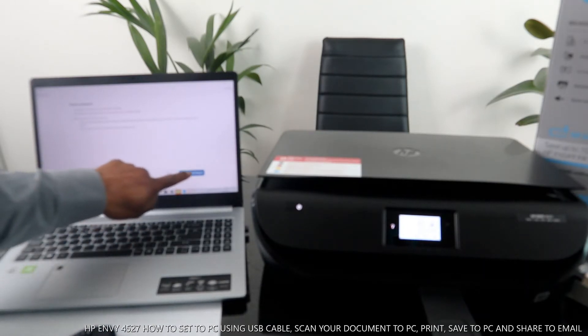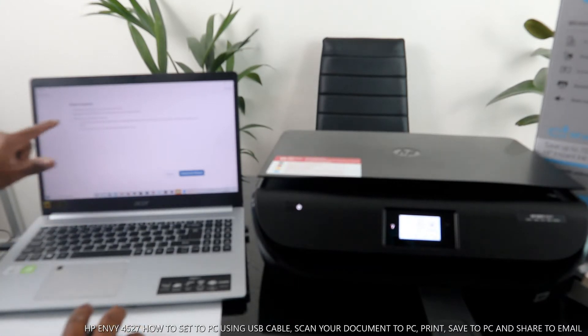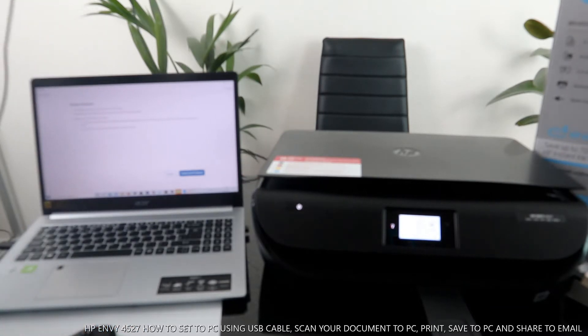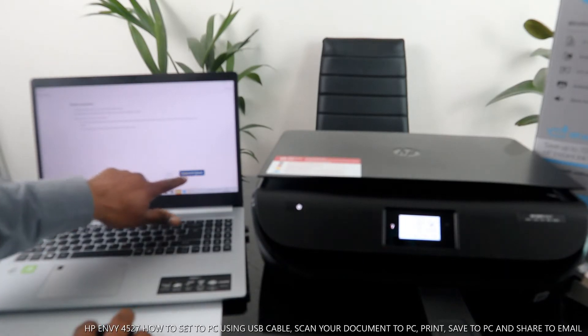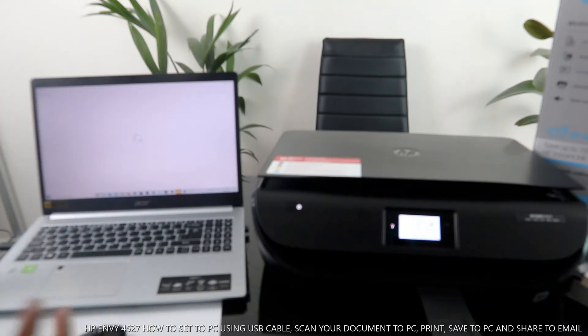It may ask if you want to connect to Wi-Fi — select 'Not right now.' It confirms this printer is connected to your computer via USB cable. If you want to connect to Wi-Fi later, select Wi-Fi, but we don't want to do that right now. The printer is getting ready — this is how to connect this printer via USB cable.